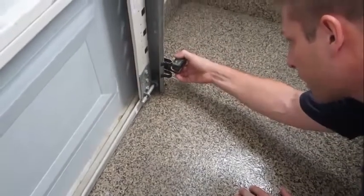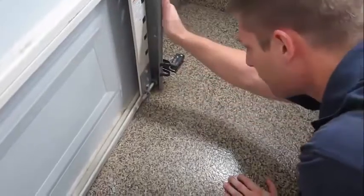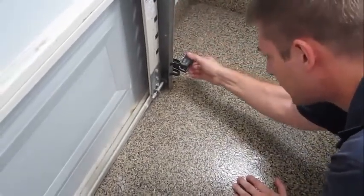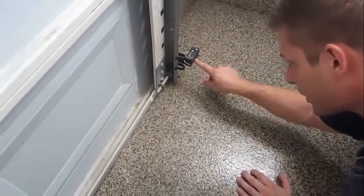Now the door is going to work perfectly. A lot of times what will happen is you'll feel turbulence — the garage door will actually feel turbulence and it'll cause the safety eye to shut off. So the green one is the one you want to make sure stays on.